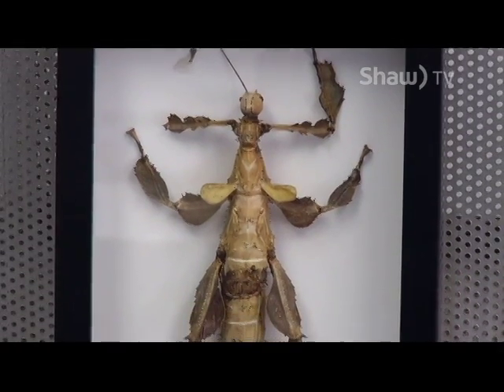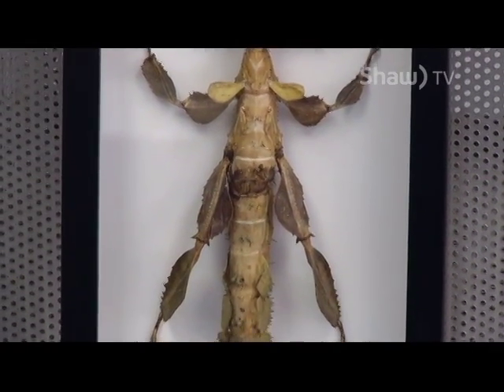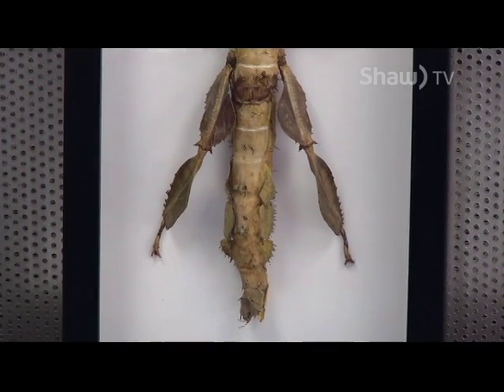They've been laying eggs — we haven't had any hatch yet, but the habitat seems to be proper for them because they've been laying eggs for us. I've been saying 'he' but we only have females, so they're breeding before they come to us, which is kind of cool.